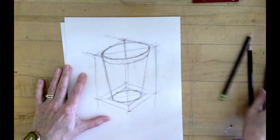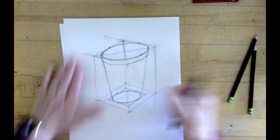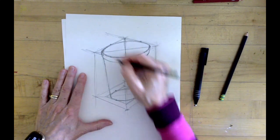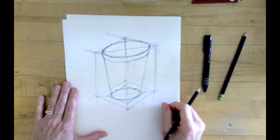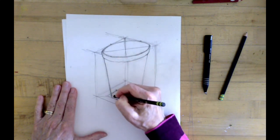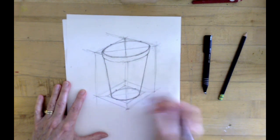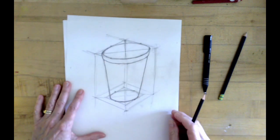If you look closely at your cup, you'll notice that the lip and the side are a little bit of a step, so you might want to show that too. Tighten up your lines — meaning make them darker — and darken the front ellipses so that they become predominant and really show the cup.